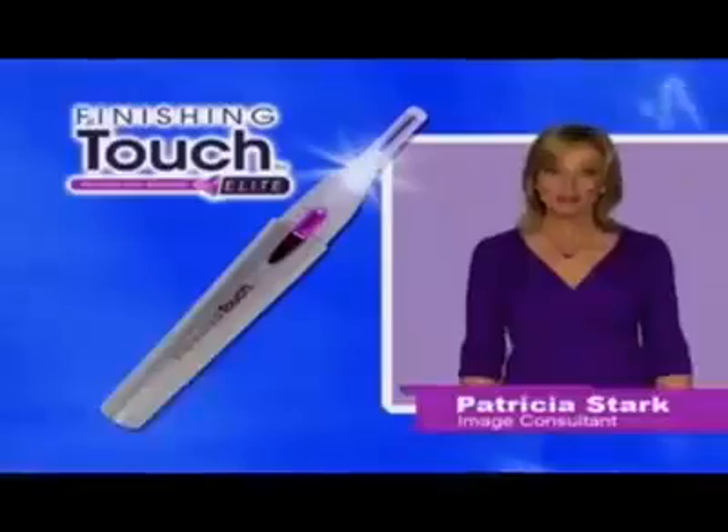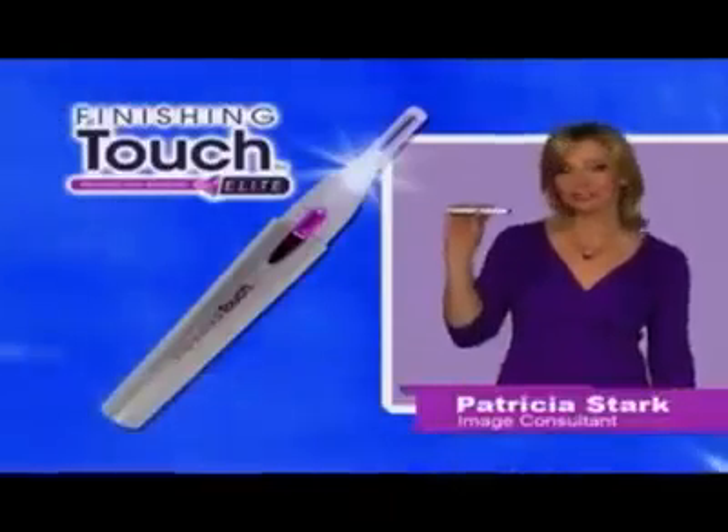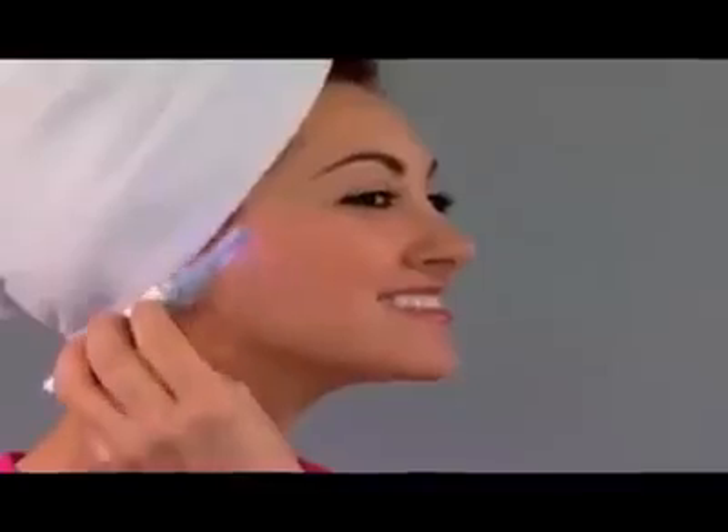Are you tired of embarrassing facial hair? Do you dread painful hair removal from sensitive areas? Hi, I'm Patricia Stark here for the all-new Finishing Touch Elite, the miracle hair removing wand that erases unwanted hair instantly and painlessly.